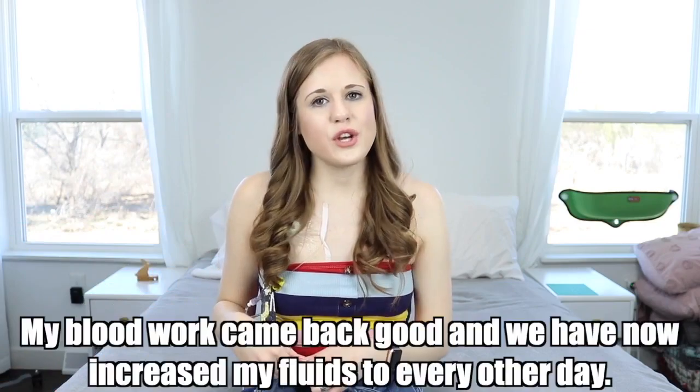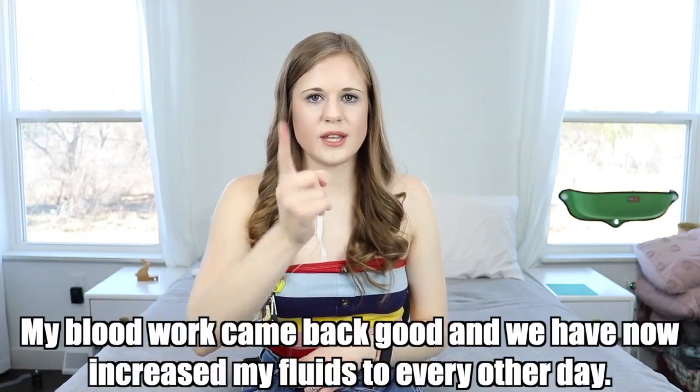How much fluid do I run? This might be changing soon because I had blood tests done last Friday to see if I can increase my fluid amount. Currently I'm running one liter of normal saline three times a week — so essentially every other day, except the week is an odd number so I sometimes miss a couple of days. By the time I do fluids again after a gap, I feel really crappy. So if my blood work comes back clear, we're going to do fluids every other day.